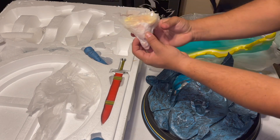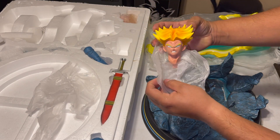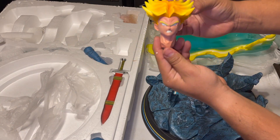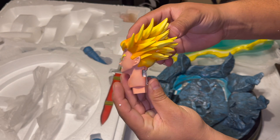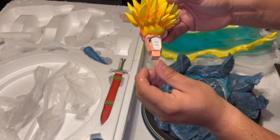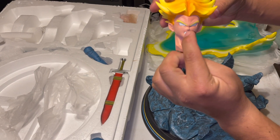Originally it comes with this head right here — check that out. This is the head that it originally comes with. You can see a little attachment right there for the battery that goes in here, and there's a little switch in the back — on and off for the head so the eyes glow.